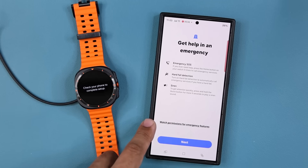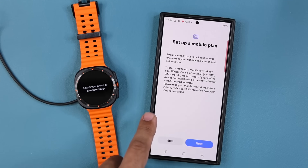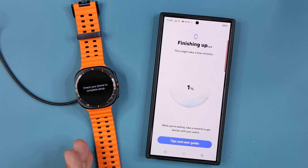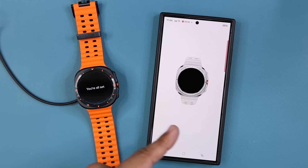You also have emergency functions like fall detection and the siren. You can also set up a mobile plan — this is an LTE watch, it can have its own mobile plan independent of your phone. I'm going to skip that; I just want it connected to my smartphone. You can also access tips and the user guide, and it says you are all set on both screens.